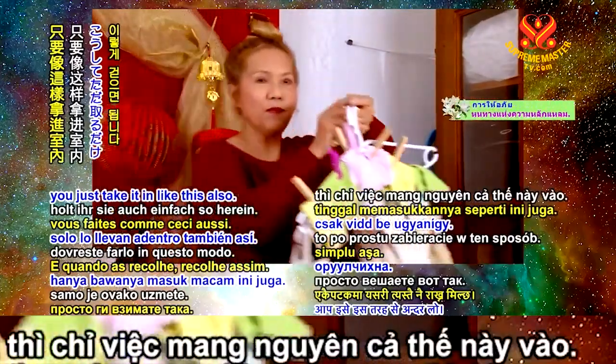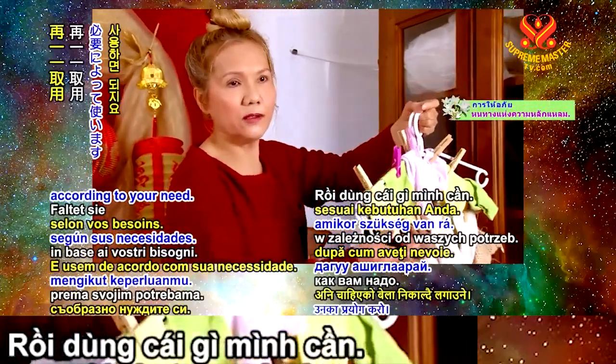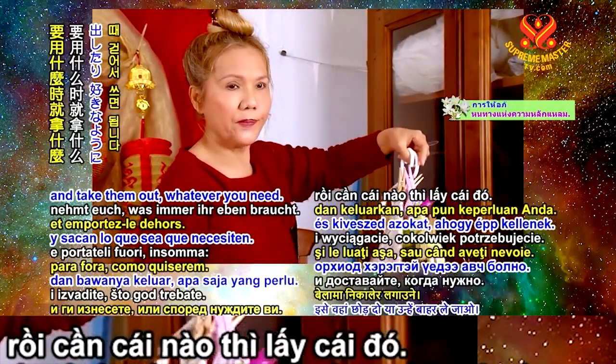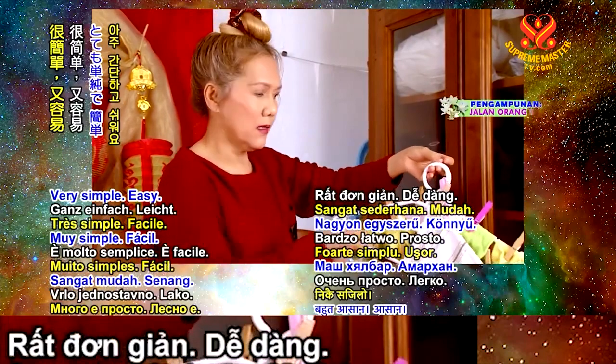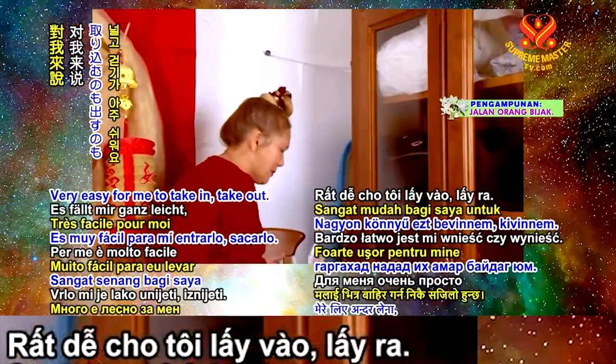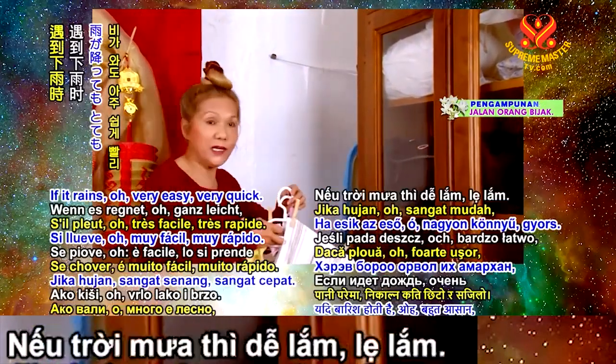And then when you get it in, you just take it in like this, and then use them according to your need. You fold it or you just leave it there and take them out, whatever you need. Very simple, easy. You don't need a big basket or anything — you just do that. It's very easy to take it in and take it out.